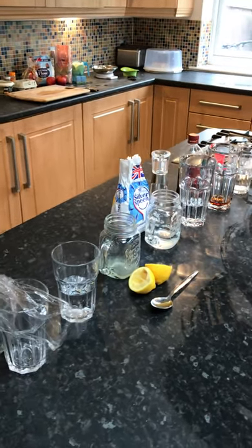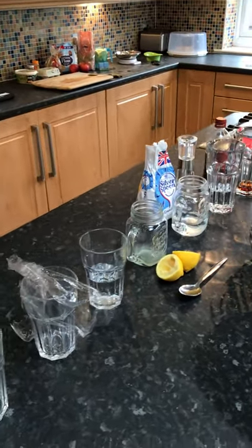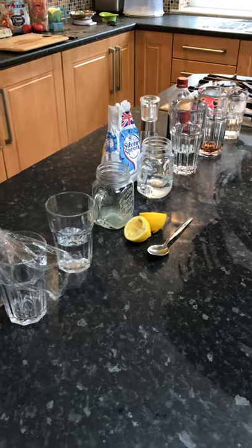Good morning, I hope everybody is okay this morning. As promised, I'm coming to you from my kitchen, which is kind of strange, but I've got a couple of things to show you today that are important when it comes to your GCSE.